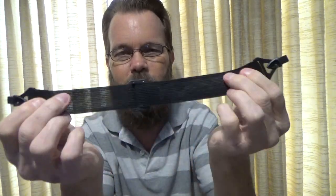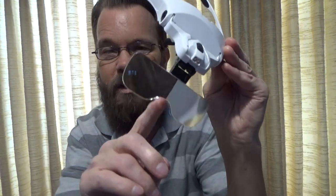If for some reason it doesn't sit on your nose quite well enough, you have this strap which you can attach — just an elastic strap with an adjustable slide. That's a nice feature in case when you're looking down it tends to fall off.